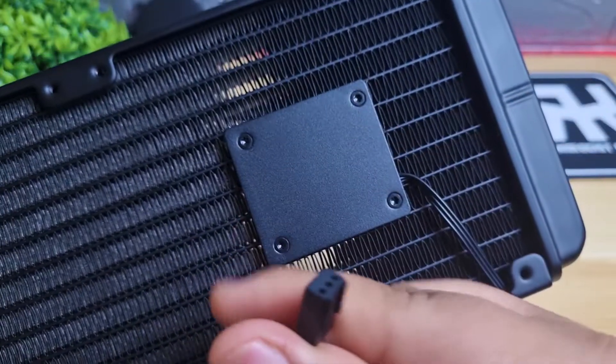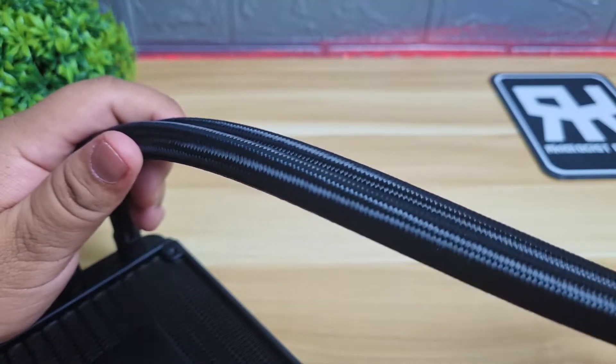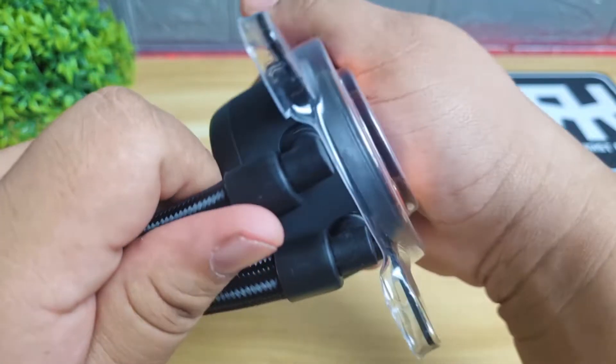The pump is installed on the radiator and not on the water block, which can be connected through the 3-pin cable. The tubes are low permeability rubber ones with nylon sleeving around them. The tubes are connected to the block with 90-degree elbow fittings, which makes it easier to swivel.